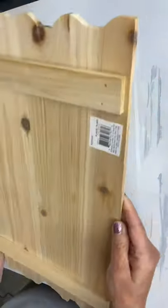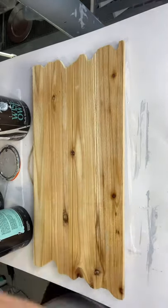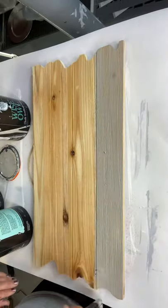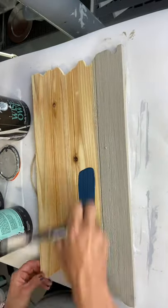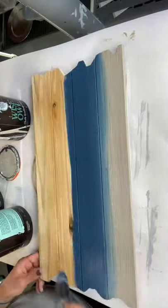Today I have this board that I picked up at Hobby Lobby. It's about four planks and it has these little ridges on the edges. I started by spraying it with some water and I'm going in with some Gray Linen by Wise Owl. The water just helps me blend my paint together and it just gets my paint moving — just a little mist.